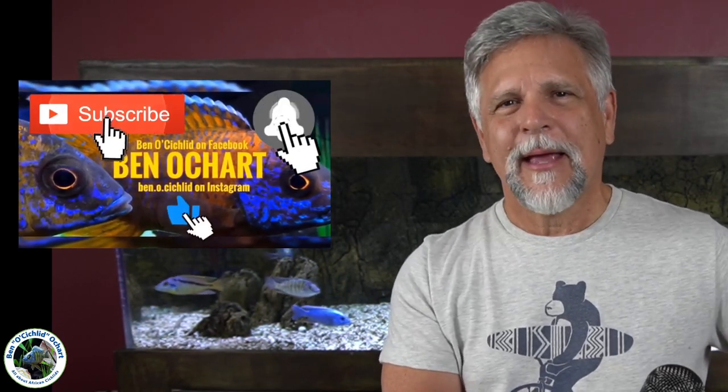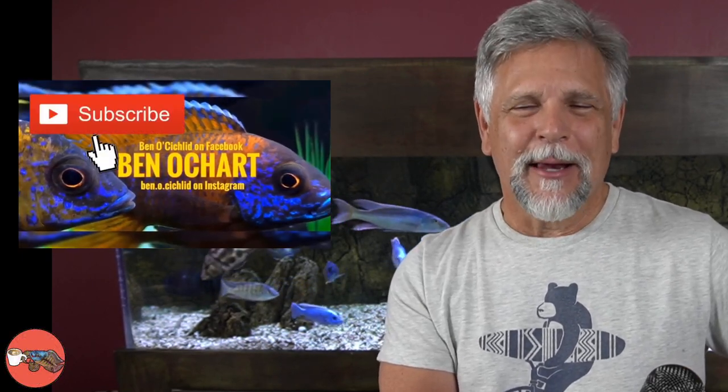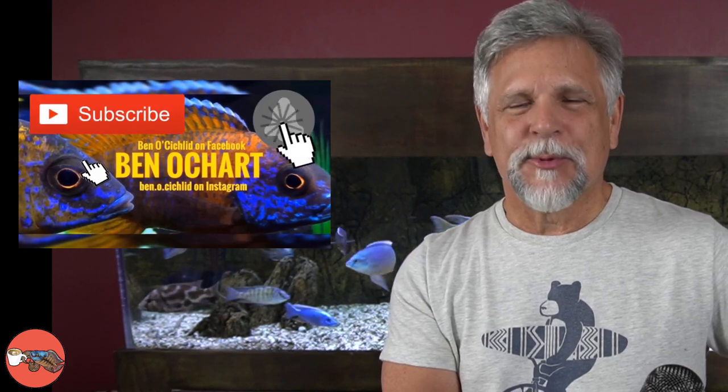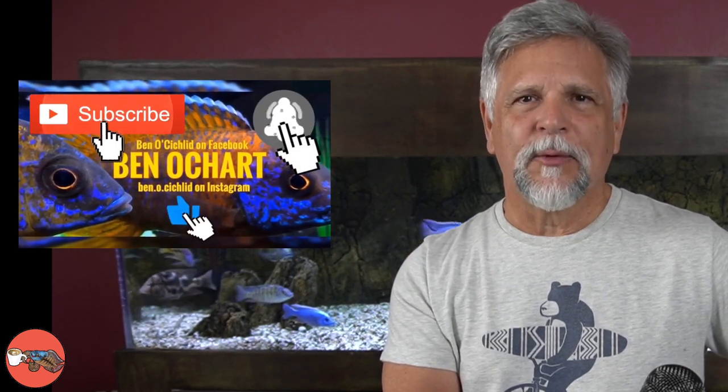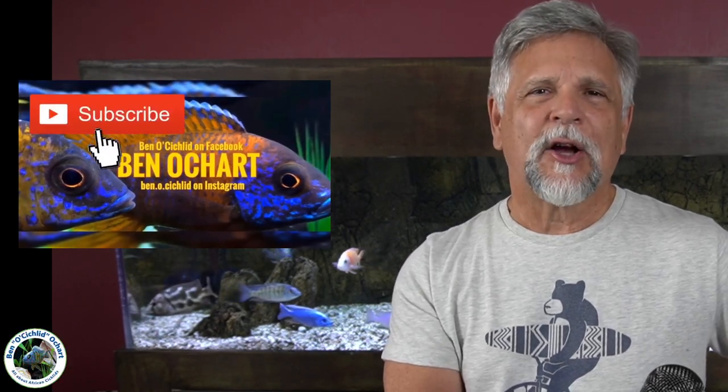If you like to always be learning new ideas on how to take care of our finned friends back here, be sure to hit that bell and hit that subscribe button, and that way you'll always get informed when I upload new content, including when I go live, like on Saturdays when I do the Cichlids & Coffee livestream.